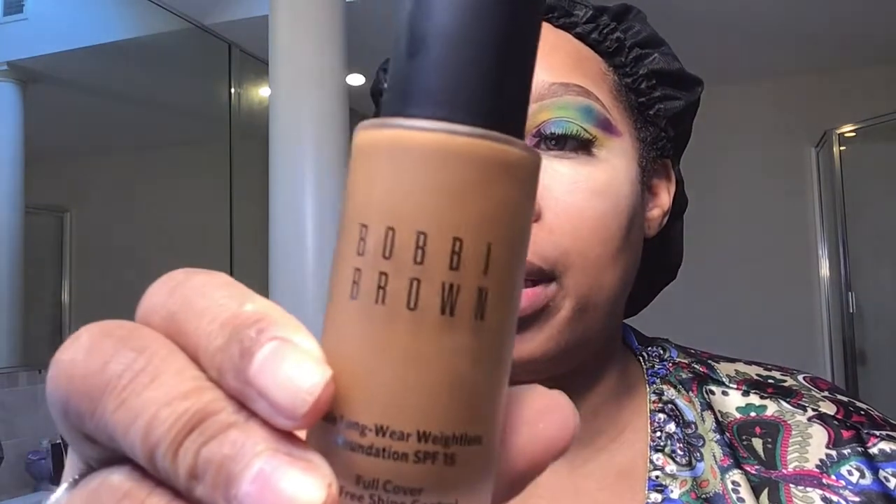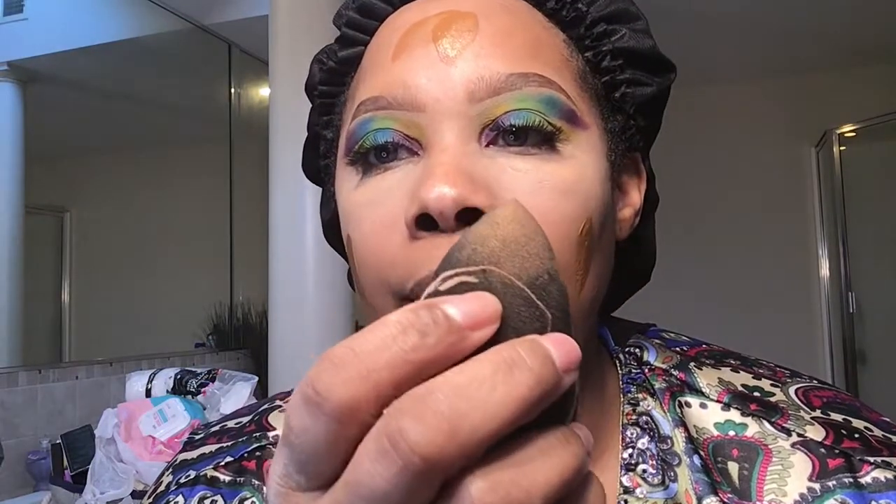I'm going to do a little color correcting with this concealer from Anastasia in the color Honey. I'm going to take my small Beauty Blender — this is a damp sponge — and just blend it out. Even though I'm putting color corrector on, it is imperative that you still look up. Now I'm going to use my Bobbi Brown Skin Long Wear Weightless Foundation in Golden Almond, then blend it out with my Beauty Blender. Then I'm taking my Tarte Shape Tape concealer.